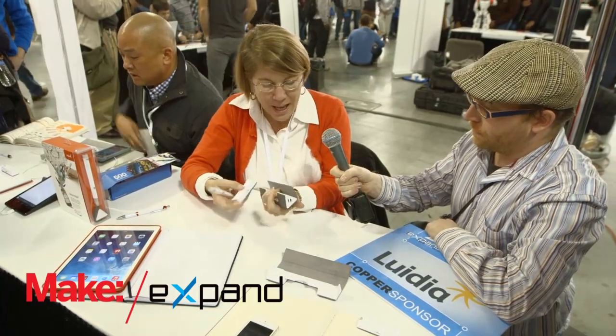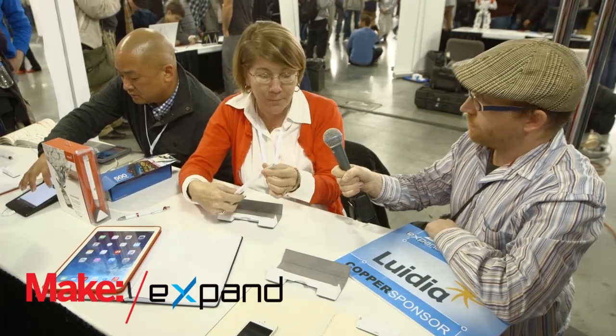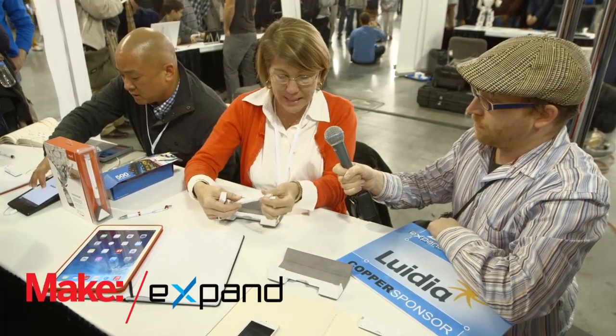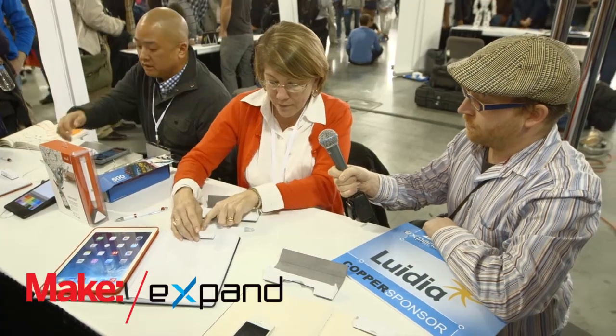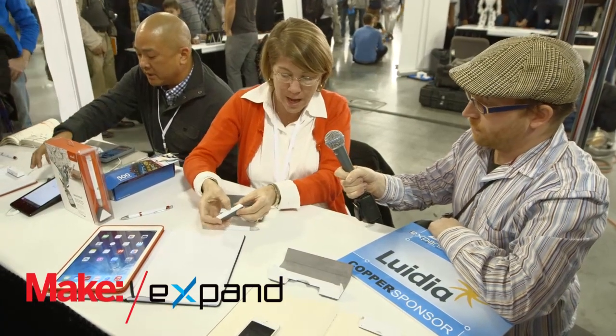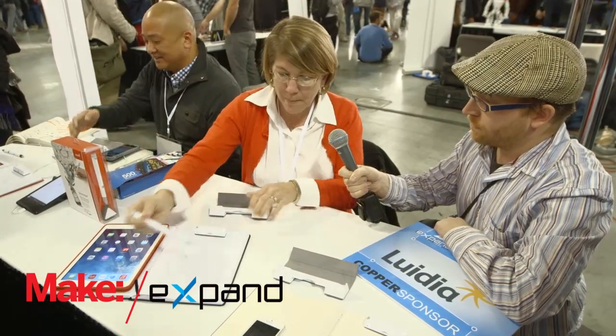So we make the EqualSmart Pen 2 — Luidia does — and the unique thing about it is it's a regular ballpoint ink pen, which is a little bit different from some of the styluses out there. It works on any kind of paper because we have a receiver here that looks with the eyes and listens for the infrared and ultrasound that come out of the tip of the pen.